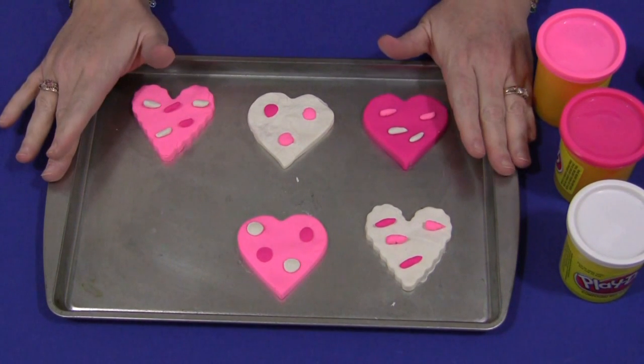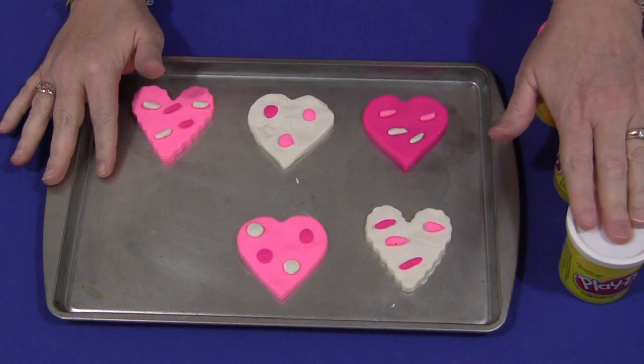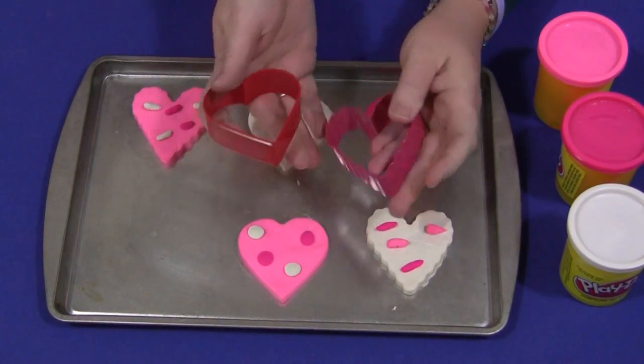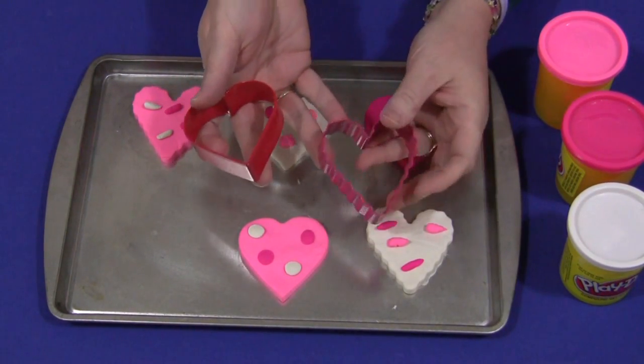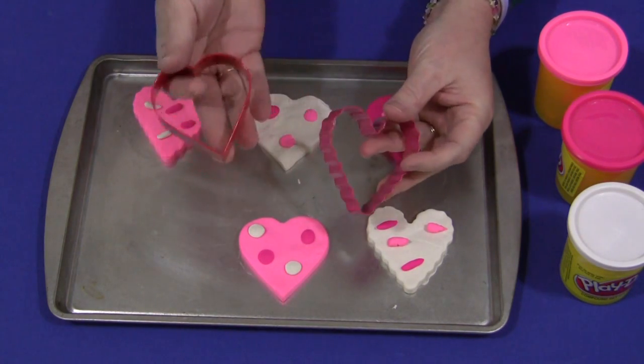All you need is a cookie sheet and Play-Doh. Because these are heart cookies around Valentine's, we've chosen some Valentine's colors and heart cookie cutters. We have a couple of different shapes here — this one has a curvy edge and this one has a straight edge.